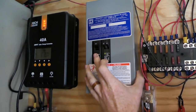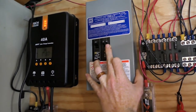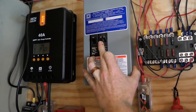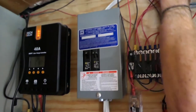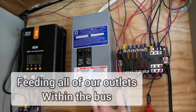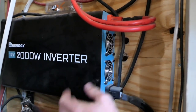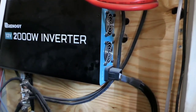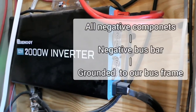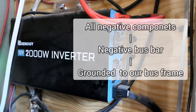We have a main breaker of 30 amps and two 20 amp switches. The right switch controls the right side of our bus's AC power and the left switch controls the left side. This feeds all of our outlets within the bus. The positive side comes from the inverter, and the negative also goes down to our negative bus bar. Basically all of these components connect to that bus bar, which is ultimately grounded to the frame of our bus.